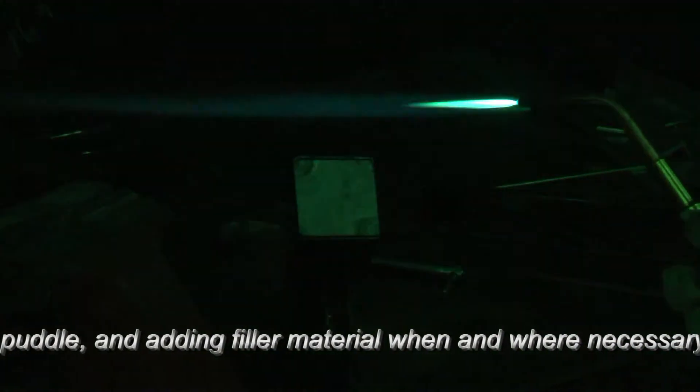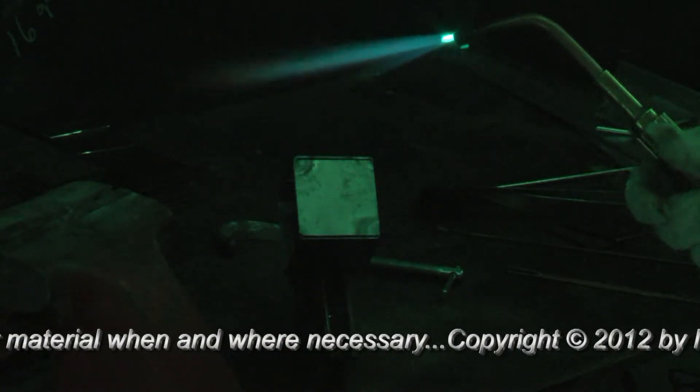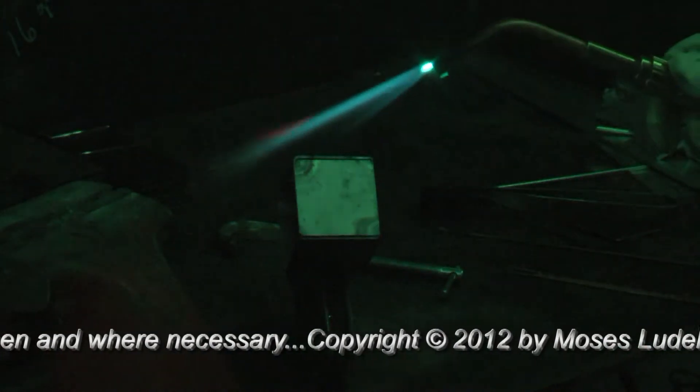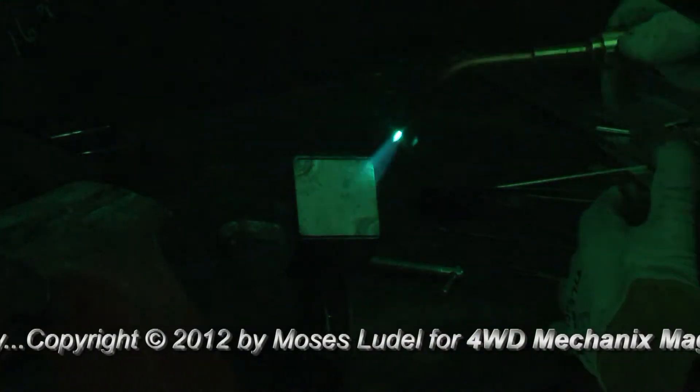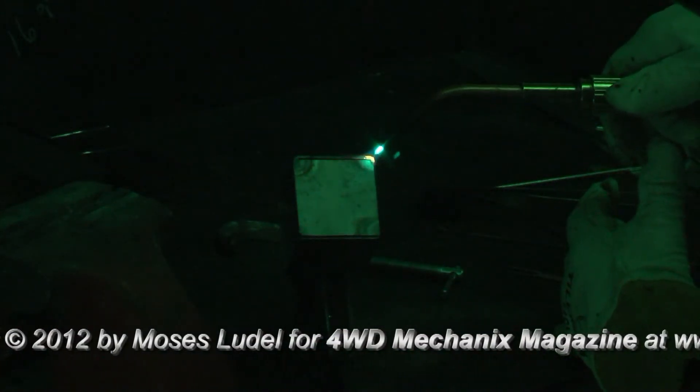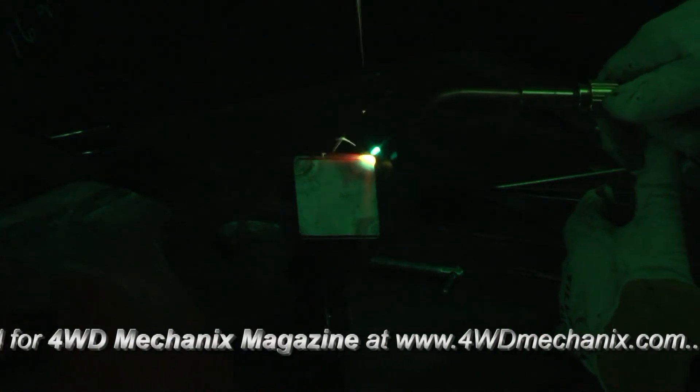We'll go to a neutral flame, number two tip, 16 gauge metal, 4 PSI on oxygen, 4 PSI on acetylene. And we're going to control this puddle strictly with heat, and make a weld without the introduction of filler material.